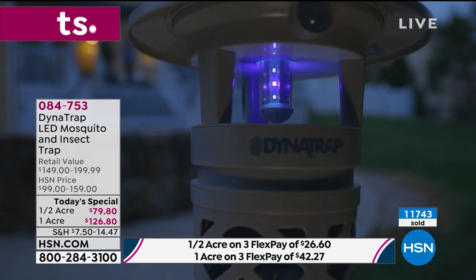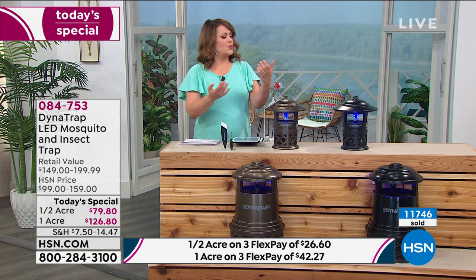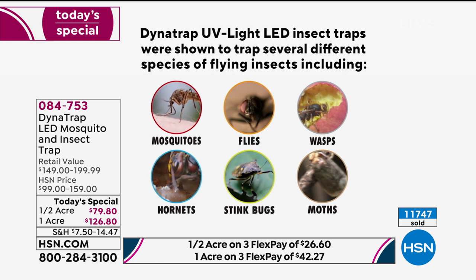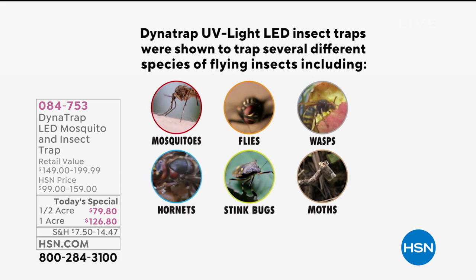This is independently lab tested to take care of all those biting insects. And the good folks at Dynatrap — they didn't make this up. This is independently lab tested. I want to show you all those biting creatures that you're now going to get rid of with no poisons, no sprays, no reading the bottle, no lighting citronella candles that compete with the smell of your delicious barbecue. We're going to trap those mosquitoes, flies, wasps, hornets, stink bugs, and more.